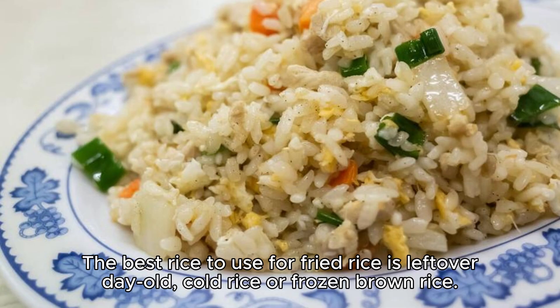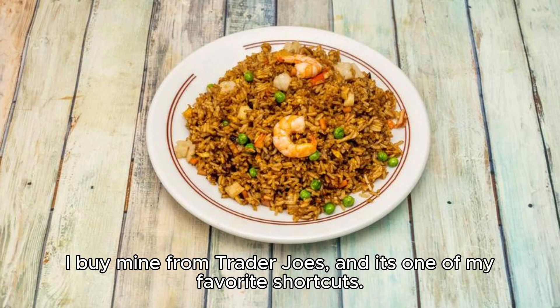The best rice to use for fried rice is leftover day-old cold rice, or frozen brown rice. I buy mine from Trader Joe's, and it's one of my favorite shortcuts.